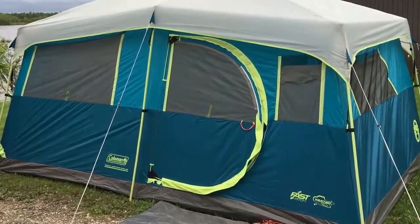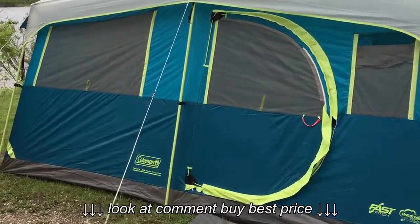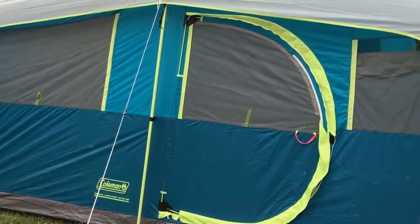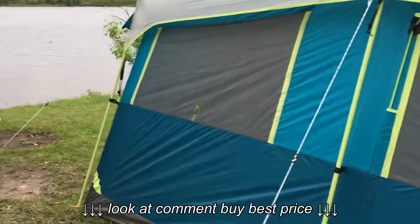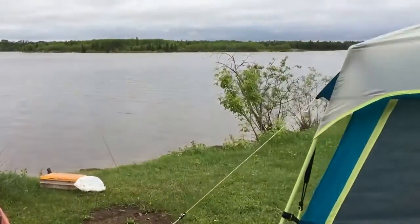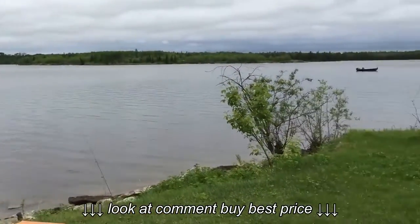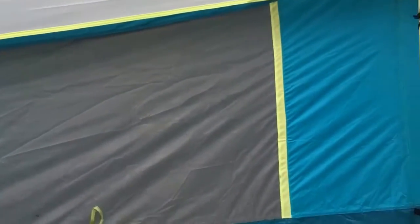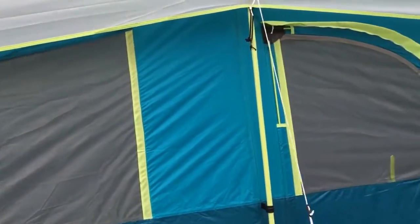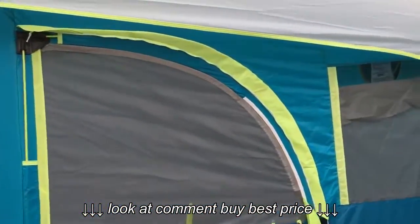Here we are doing a quick review of the Tenea Lake Fast Pitch 8-Person Tent by Coleman. I've got it out in the White Shell in Manitoba — nice sight. We did have rain last night; it rained for a couple hours, and everything stayed perfectly dry inside.